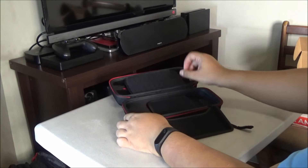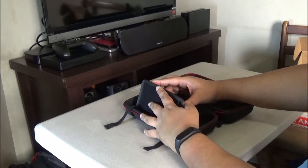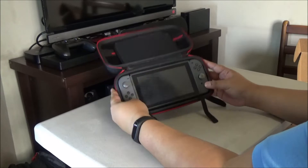You'll see there's a flap here. Let me just try to figure this out. I think I got the gist of it — so you can do a makeshift stand here. This part is a bit like Velcro. It will stick so that you can prop up your Nintendo Switch so that it'll stand up.